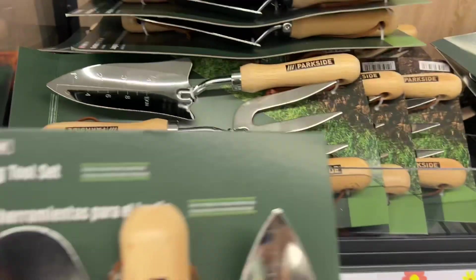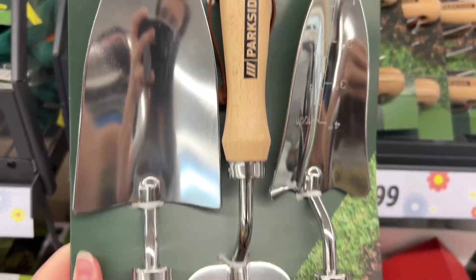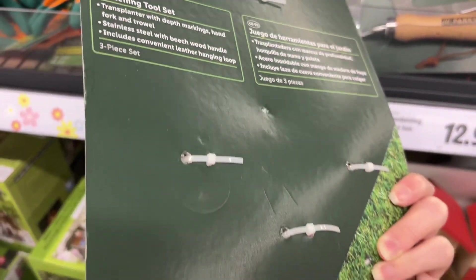This is the Parkside three-piece gardening tool set for $12.99. It includes a transplanter with depth markings, hand fork, and trowel. These are stainless steel with beechwood handles and they also have a convenient leather hanging loop.